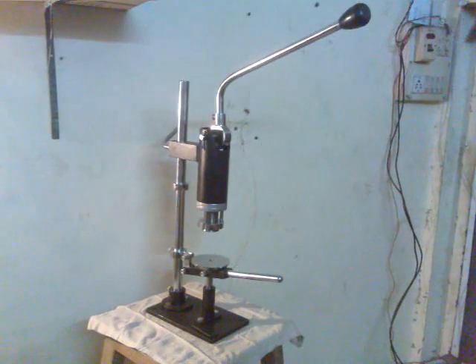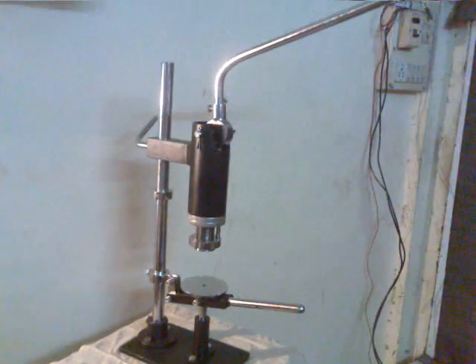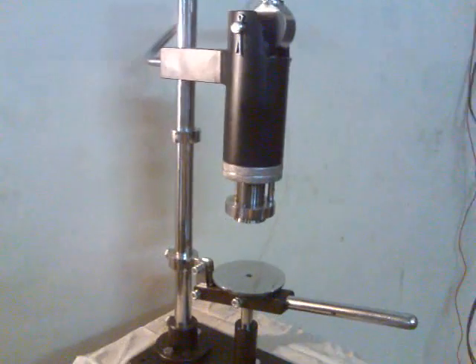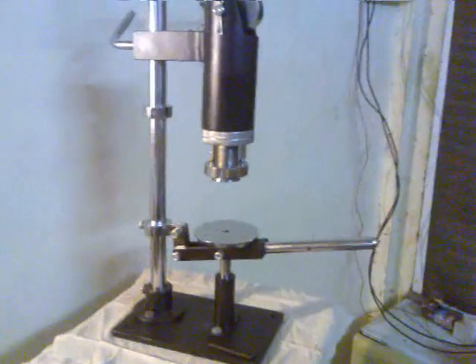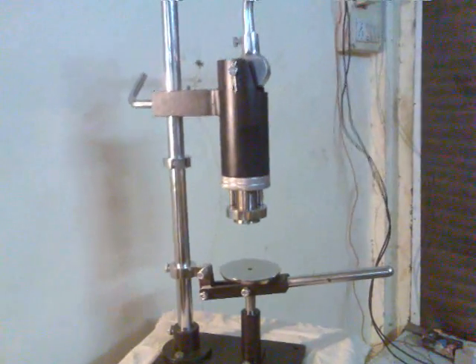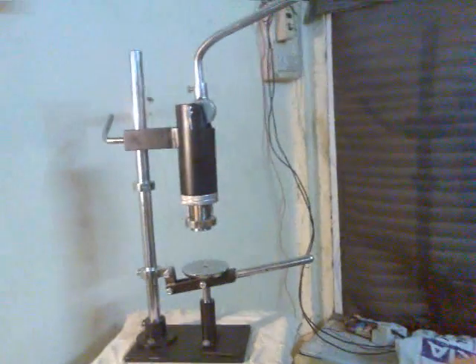Hand operated perfume glass bottle crimping machine AEPBC16 is designed to crimp glass bottles with a pump. The crimping action is very easy and the machine is useful for perfume industries.